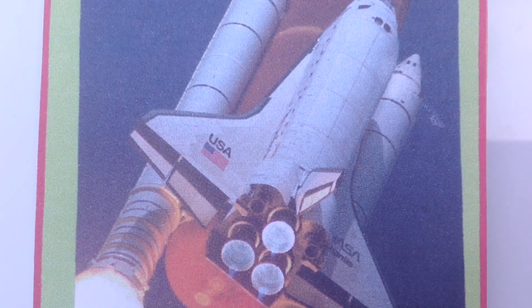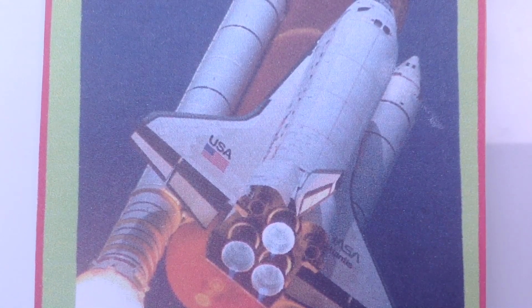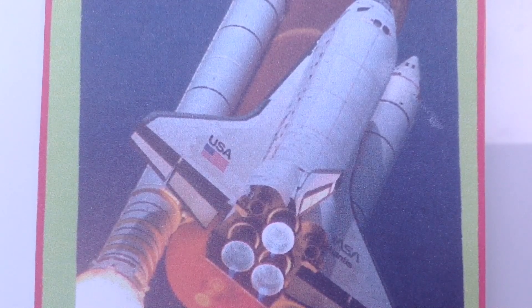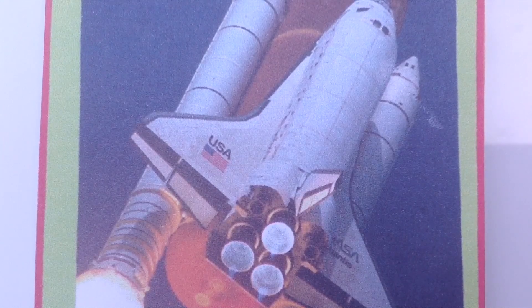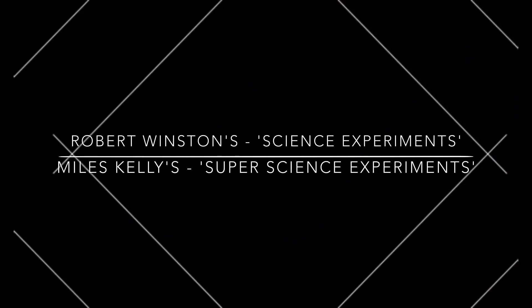Space rockets work in a similar way to your bottle rocket. Instead of squirting water out of one end, they burn fuel to make a jet of hot gas. The force of the gas escaping from the rocket in one direction pushes the rocket in the opposite direction. We want to refer to Miles Kelly's Super Science Experiments book and Robert Winston's Science Lab's book for making our model rockets. Now I've got a good understanding of how rockets work using Newton's third law of motion.